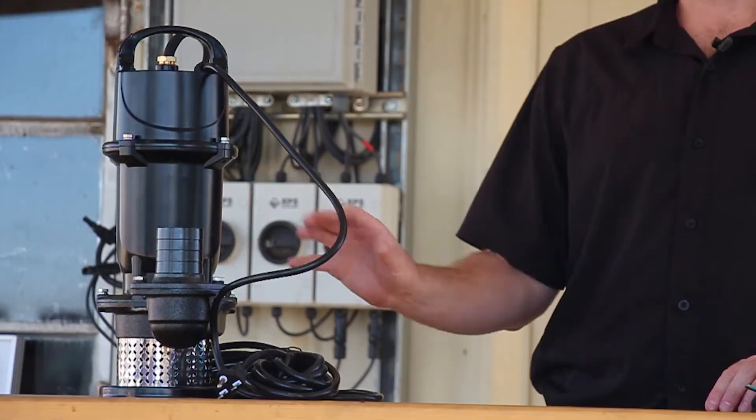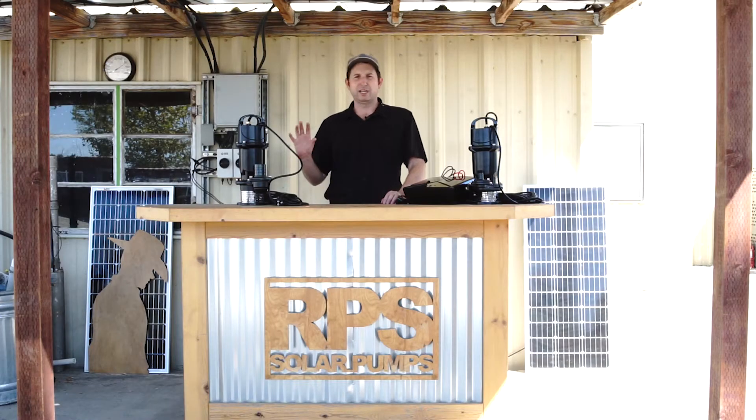This system is great for all your dewatering needs. Whether you're pumping clean or dirty water, it's not going to matter. That includes sump pits, pumping out of rivers and streams, pumping out of trenches or canals — anywhere you need to move a large amount of water on demand.